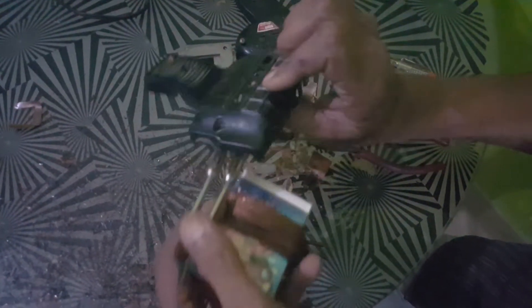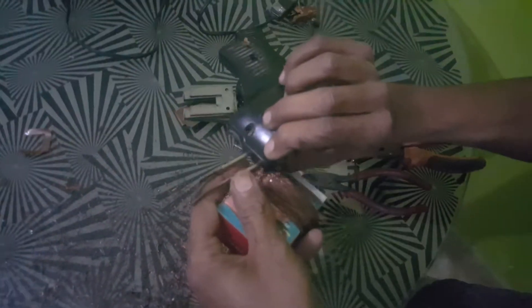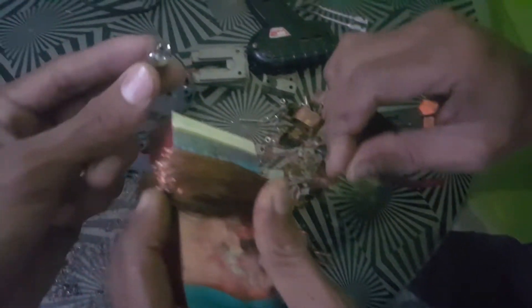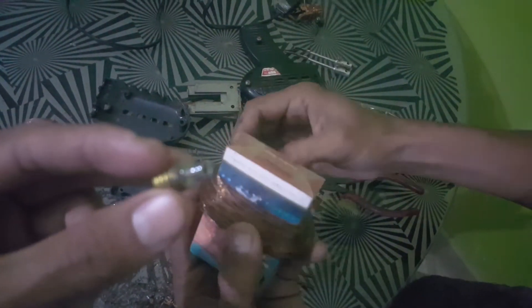Hello guys, welcome to our channel. Look at this — this is my old soldering gun. I was using it and I realized that the inner winding is smelling bad, like a burned wire.